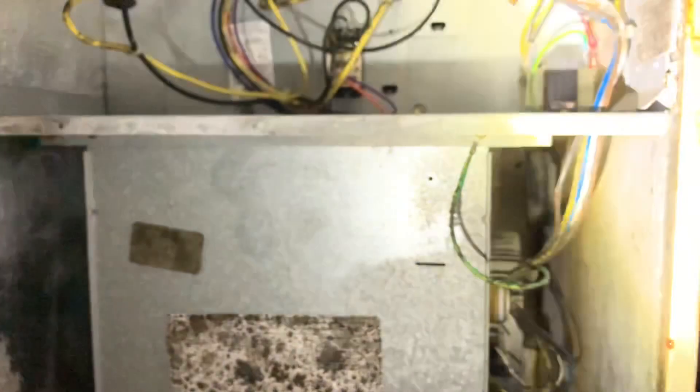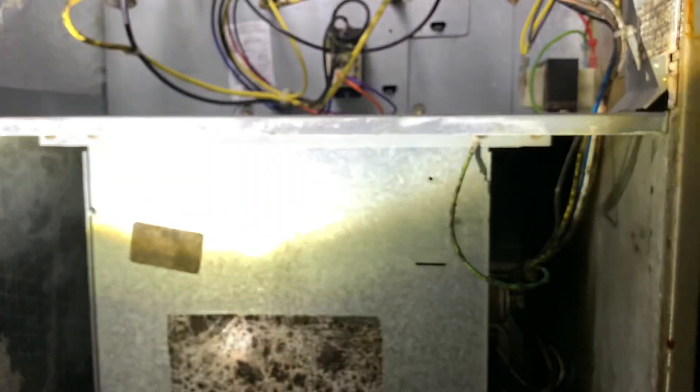I'm looking for a disconnect. I do not see one.